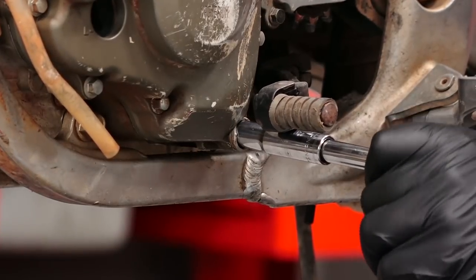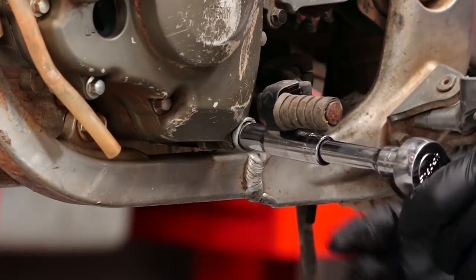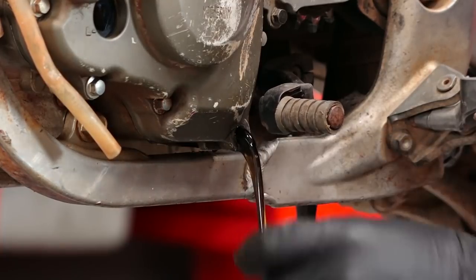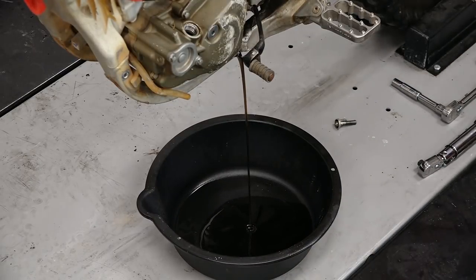Next step is to remove the drain bolt — it's held in place with a 10 millimeter bolt as well. I've got the majority of the engine oil drained out of the dirt bike now, so what I'm going to do is push the kill switch and turn the engine over four or five times with the kickstarter. That way it'll pump any additional oil out of the engine.